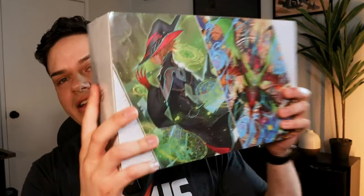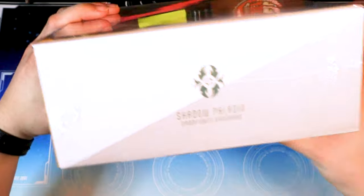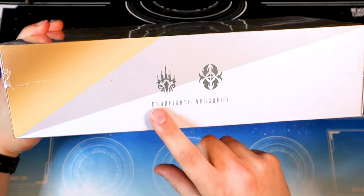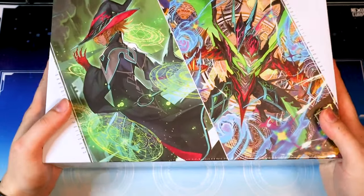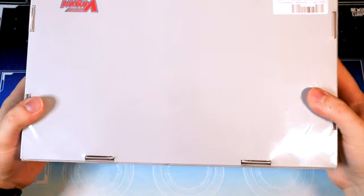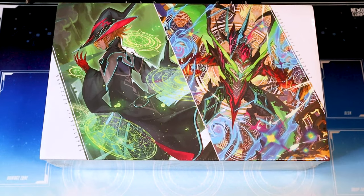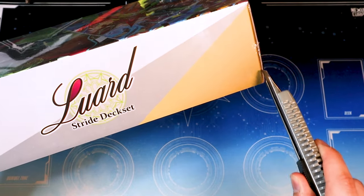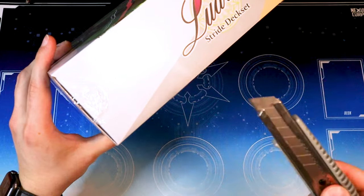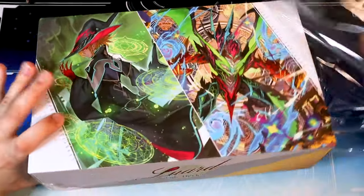Without further ado, we're just going to go ahead and break this open and show you guys what's inside. We got our large Luard stride deck set premium edition box. It's showing the Keter and the Shadow Paladin symbols — Keter Sanctuary on one side, Shadow Paladin on the other. I don't think it says anything about the contents on here, but it's probably got all that information somewhere inside. So let's go ahead and rip this one open.